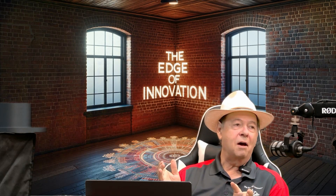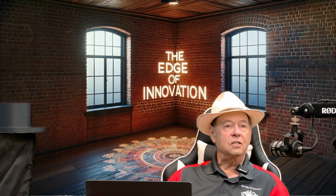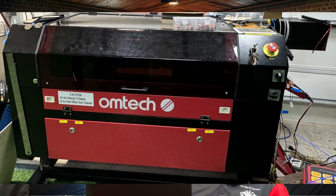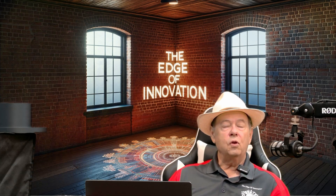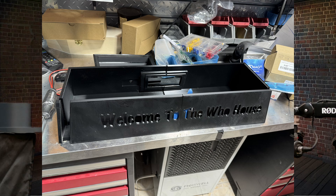How did the Cindy Lou sign come about? I decided to make a 3D sign with my laser cutter and engraver — I have an Omtek 100 watt. After I made the sign, I looked at it and decided it'd be nice to have a lighted base for this.